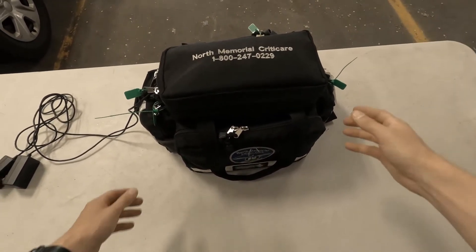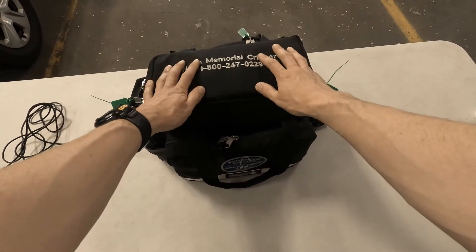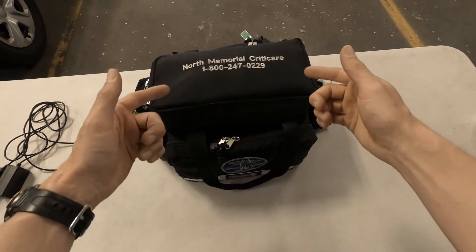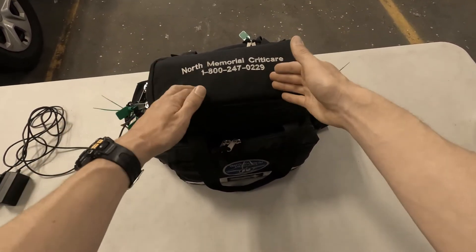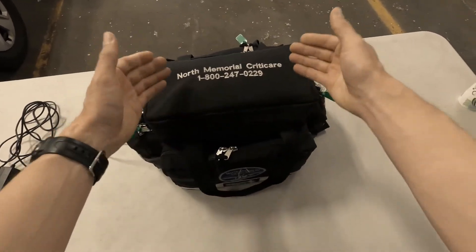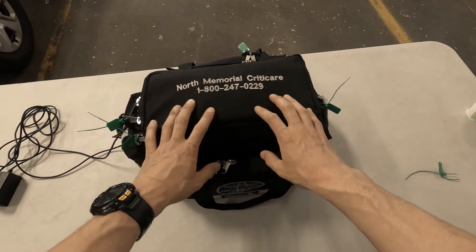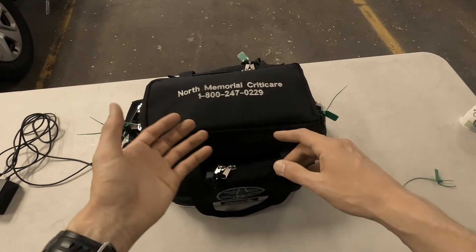Hey everybody, welcome back. I wanted to take a little time to go over the critical care first-in bag, or the black bag. Now if you've been in critical care for a little while, you obviously know that this went through quite a few changes. Initially the point was to accommodate the new pumps, but really the impetus for changing it was to prevent some of the problems that we were running into at the hospitals.